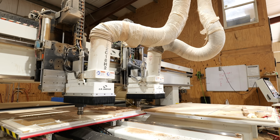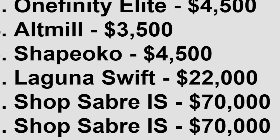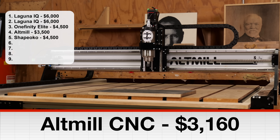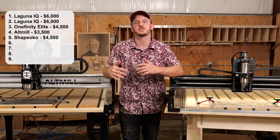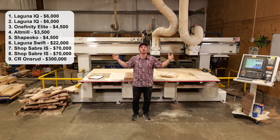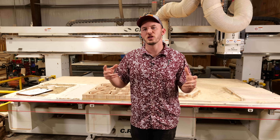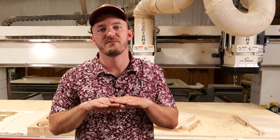I'm Ryan Drapella. I've been a full-time woodworker for over 10 years. I spent close to half a million dollars on nine different CNC routers — from budget machines, to more professional workhorses, all the way up to this $300,000 dual-head CNC behind me. And the lessons I learned along the way completely changed the way I viewed CNC routers forever.